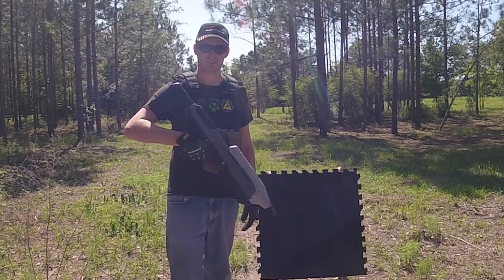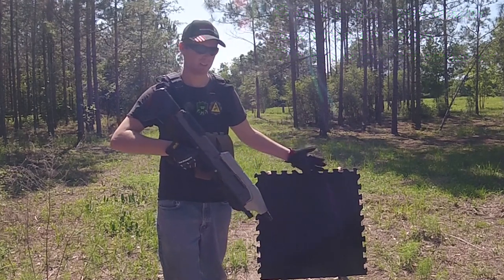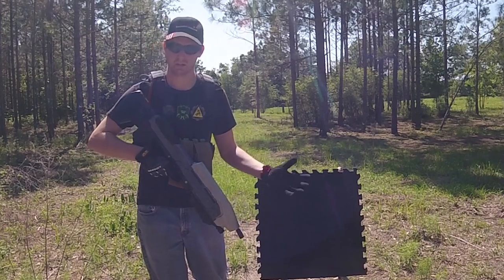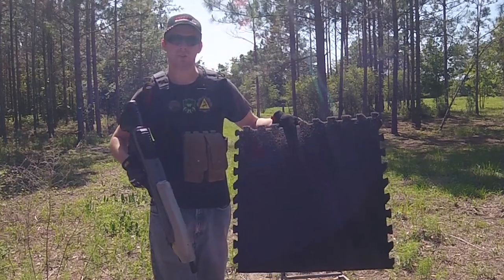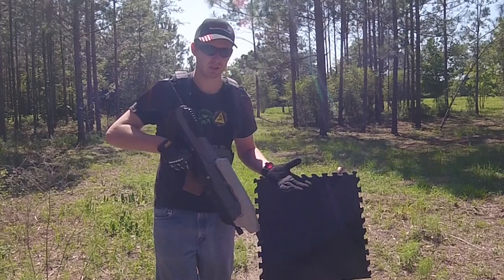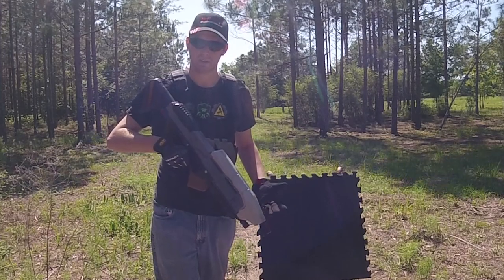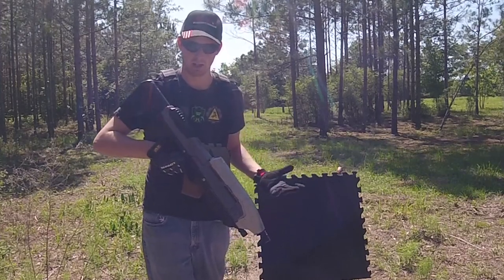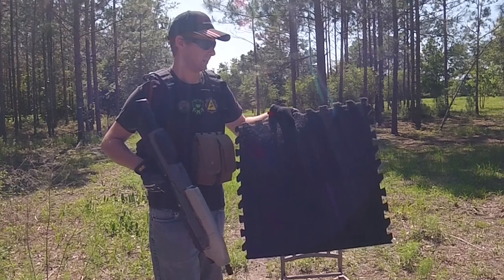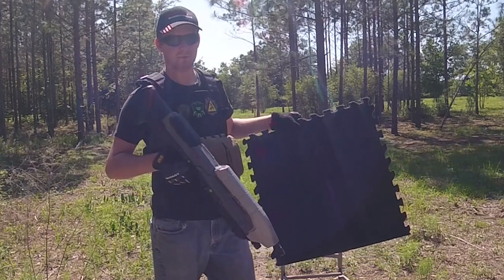Hey guys, Spartan Jess here, and today we're going to try to continue our experiment to see how EVA foam can last against airsoft. And today, instead of using a regular sheet of EVA foam that cosplayers would usually use, we're going to be using EVA foam with kind of like a carpet surface on the top of it. The theory is airsoft BBs shouldn't be able to go through cloth or any kind of material like that. So with the idea of a carpet surface EVA foam pad, let's see if BBs will go through this kind of EVA foam while shooting at it from different distances.